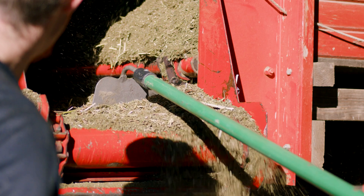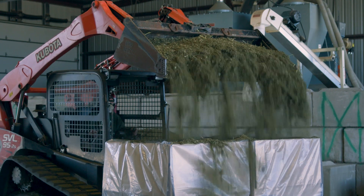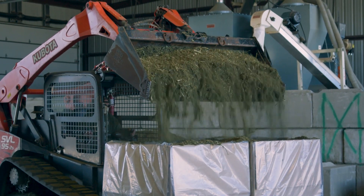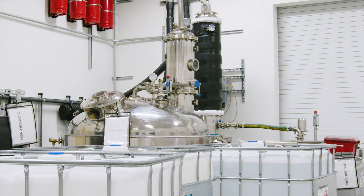Keeping extraction on-site means the biomass is not sitting for long periods of time prone to different environmental conditions. We're effectively able to extract more immediately, rather than buying material where we don't know how old it is or what the background on that material is.